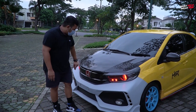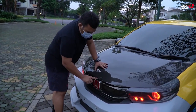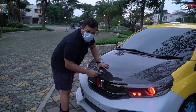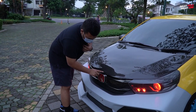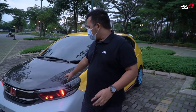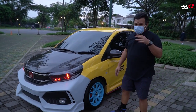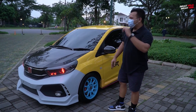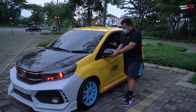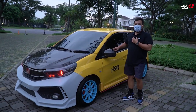Kemarin juga ada sedikit request ke Garuda, yaitu benerin kap karbon kita yang sudah termakan oleh kejamnya jalanan, terutama di tol — stone chip sampai kayak begini kondisinya. Tapi kayaknya agak susah, resinnya harus diganti, segala macam, dan waktunya juga agak terbatas karena ada sesuatu yang kita kejar. Di bagian spion, kemarin oblak banget, sekarang sudah agak dibenerin.